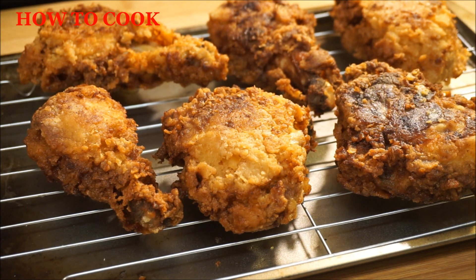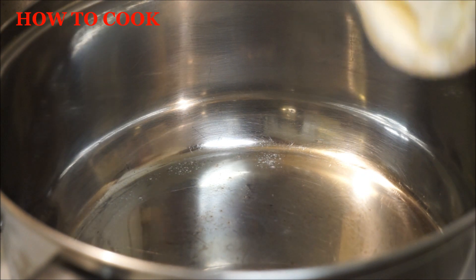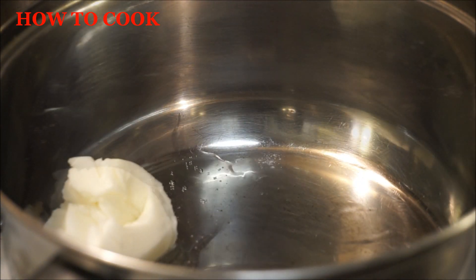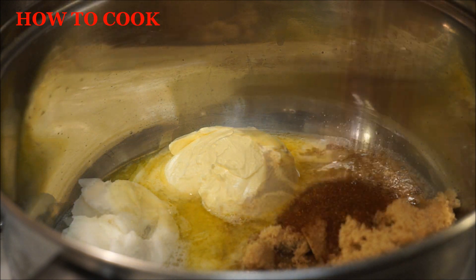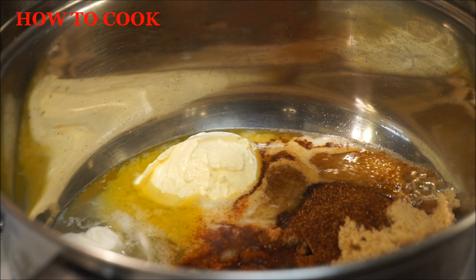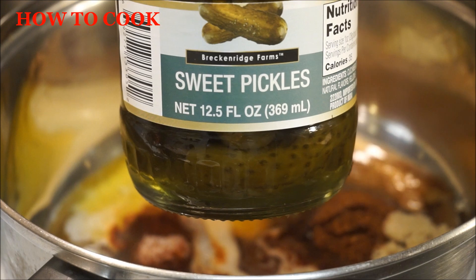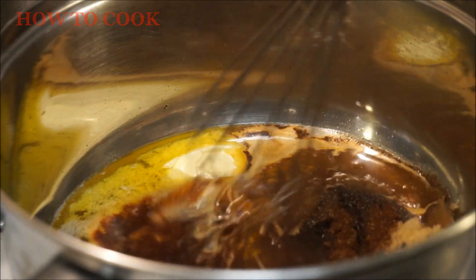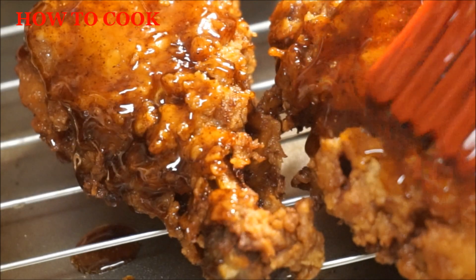Now that my chicken is nicely fried, I'm just going to let it sit out for a few minutes while I get my sauce done. We're going to add our vegetable shortening — some people call it lard — then add my butter, sugar, paprika, cayenne pepper, a pinch of salt, and I'm going to add some pickle juice to it. The pickle I'm using is a sweet pickle. I'm just going to let this come to a nice little bubble. When it starts to bubble and thicken up pretty much like that, that's how I like it — then it's time to go on that chicken.